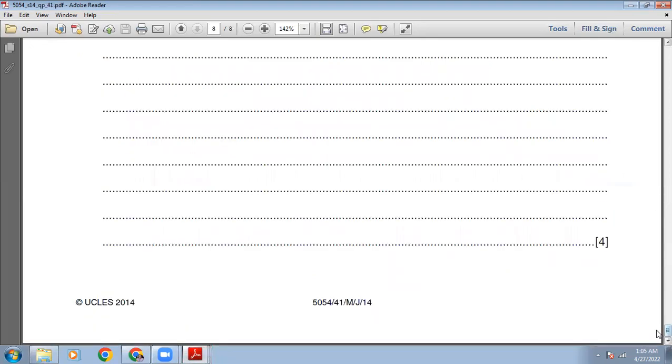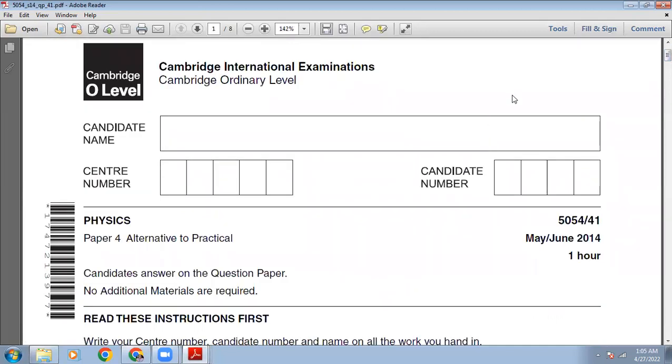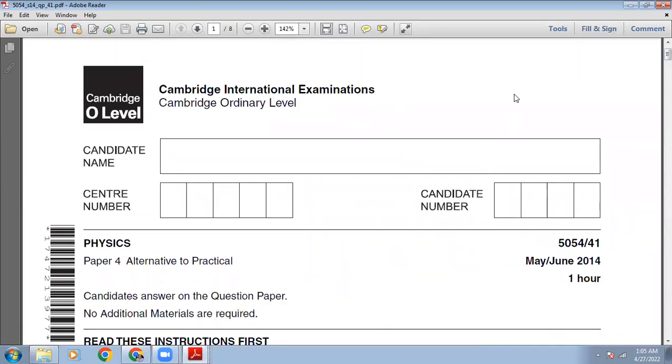My dear students, we are done with this paper. Today we have solved the May-June 2014 Paper 4-1. I have tried my best to explain the concepts, and I hope this will help you solve past papers of the ATP. If you find this video interesting and helpful, share the link on your Facebook, Instagram, and Twitter accounts, and share it with your junior and senior students and teachers. Thank you very much, everyone. Have a good day. God bless you all.